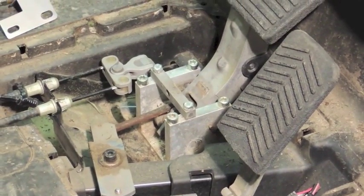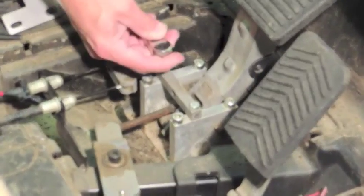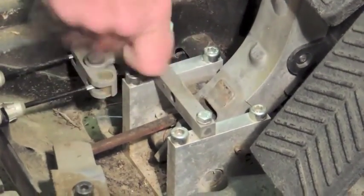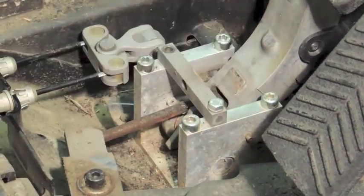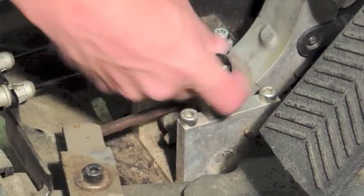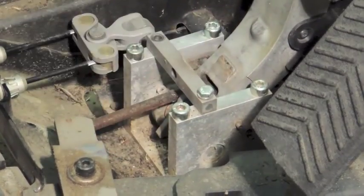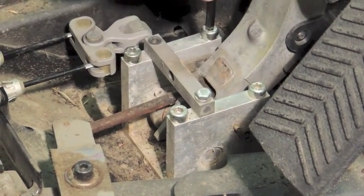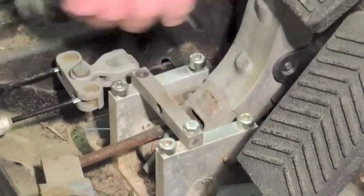First, start off by locking your brake. Then loosen out the 10mm bolt here. You're going to loosen this side up all the way and remove the 10mm. Then take the other side and just loosen it a turn or two, just enough. Loosen it up a bit, then take your 6mm Allen wrench and remove it.